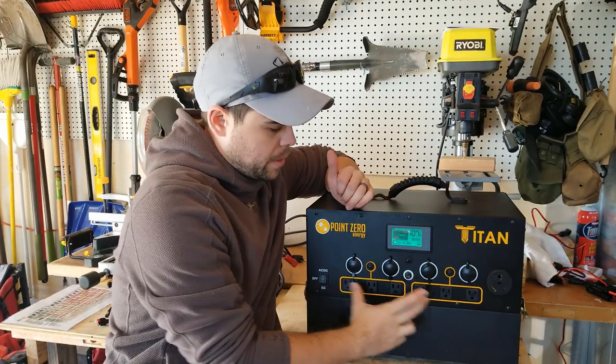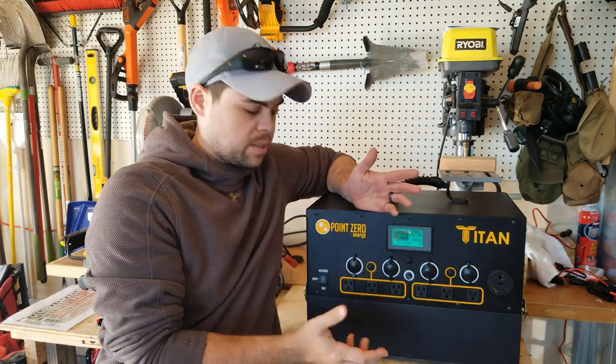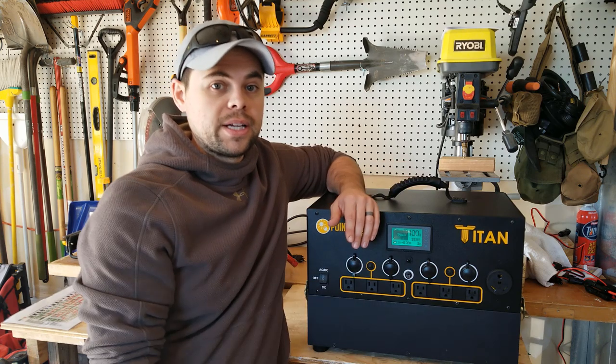It has a 15 amp limit on both sides of the power module, which is really nice. Besides the fact that it has six outlets, I can get 15 amps here and 15 amps here for a total of 30 amps, which is going to allow me to run everything that I need to run.